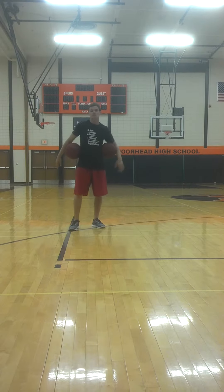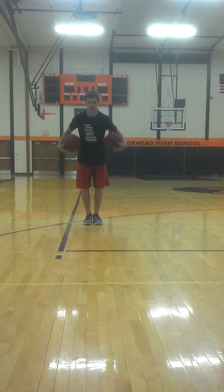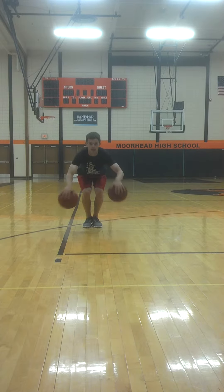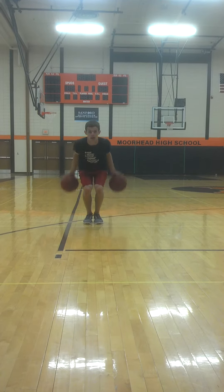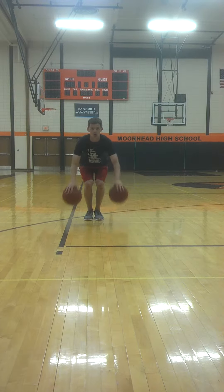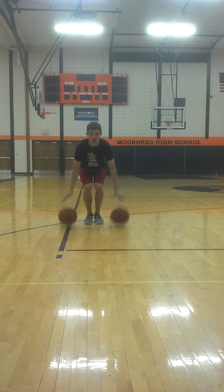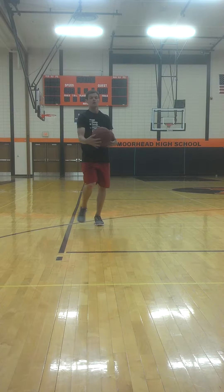Next up is the simultaneous yo-yo. We're doing both the right hand and the left hand on the side of the body. Keeping your hand over the top of the basketball, eyes up on the target. Time.